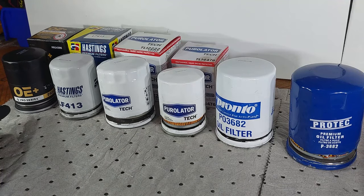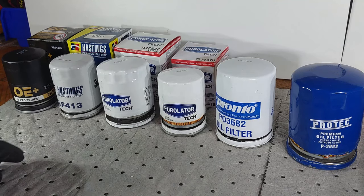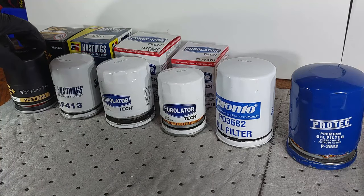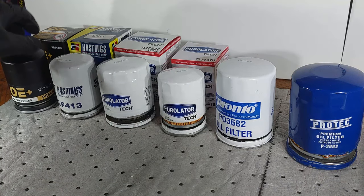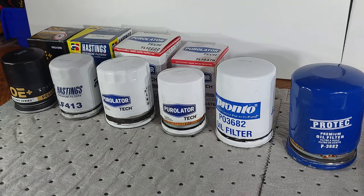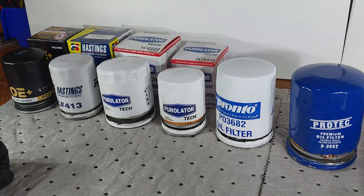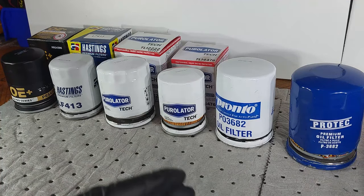The first two over here — the OE Plus Pro Series and the Hastings — are the same part numbers. The interchange part number is 4386; this one says PRS 4386, so it's the same exact filter for those specific vehicles. These ones are going to be the same exact height and dimensions, and the other ones are completely different. The first thing we're going to do is weigh each one.